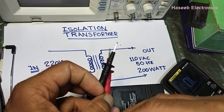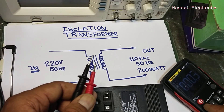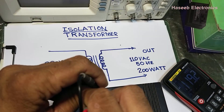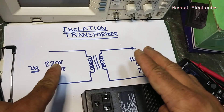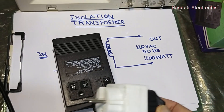Now we can check the voltage. Set the multimeter to AC voltage mode, connect power, and we have 119 volts — that's good. This is the test procedure for the isolation transformer.